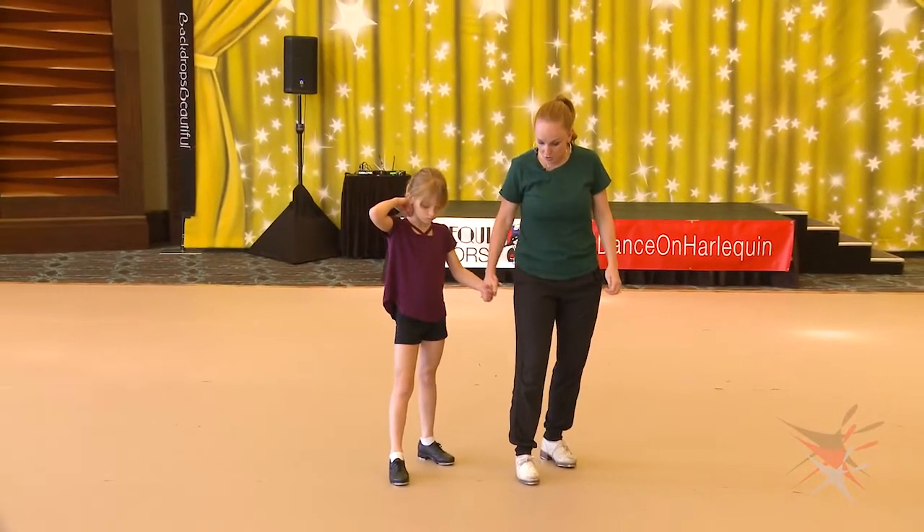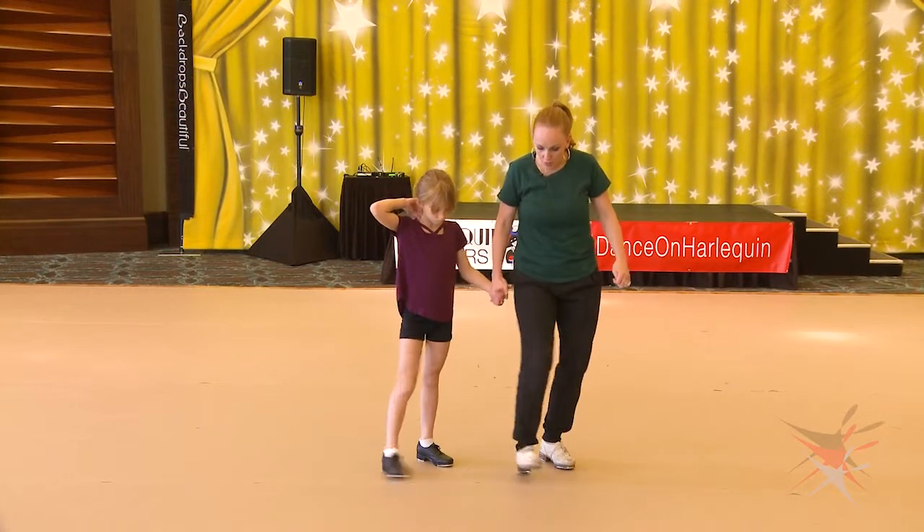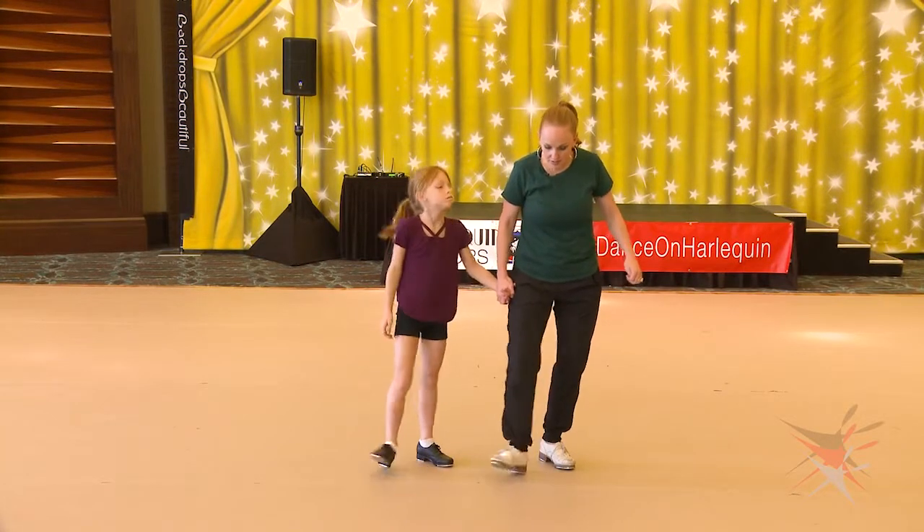Okay, are you ready? Here we go. So you go one, two, three, four, five, six, seven — jump.